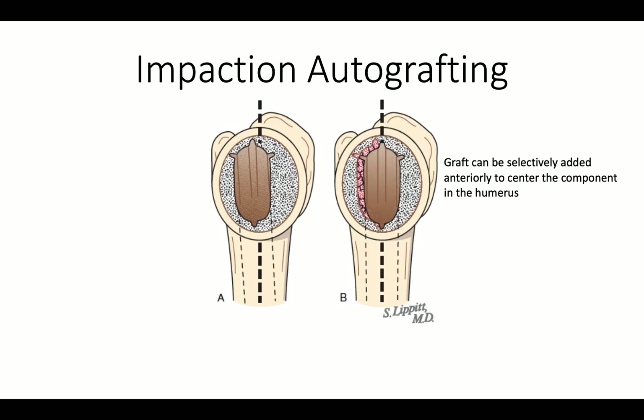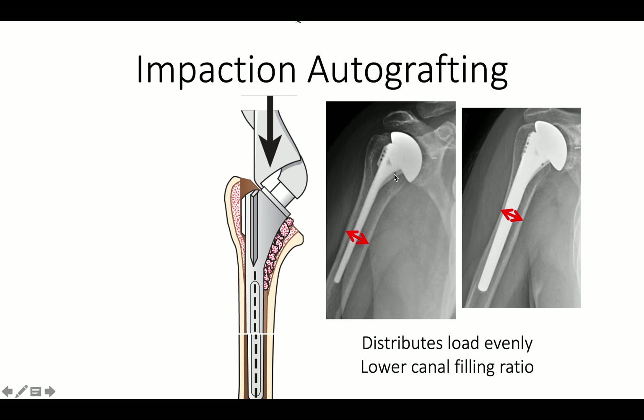If the stem is too far to the back, we can add bone to the back, pushing it forward. The nice thing about impaction autografting is that it's bone-preserving, and it has minimal filling ratio — which is the ratio of the diameter of the stem to the diameter of the humerus. Small stems give rise to less stress shielding and are less likely to give rise to humeral fracture at the tip of the prosthesis.